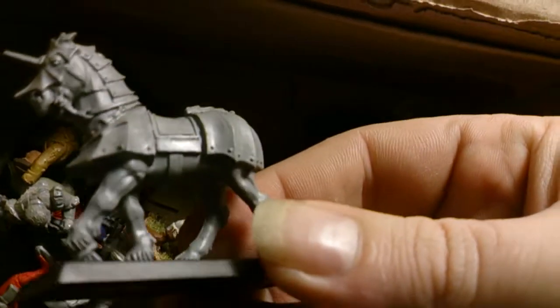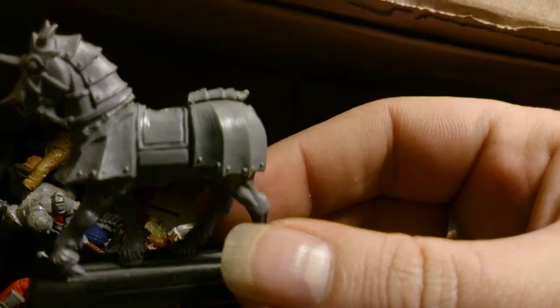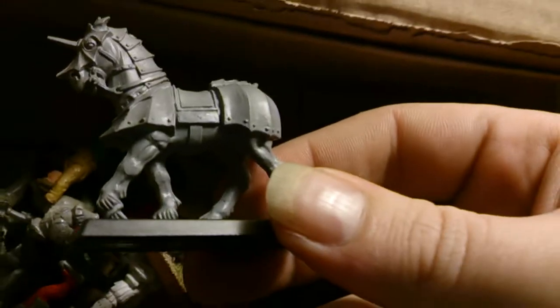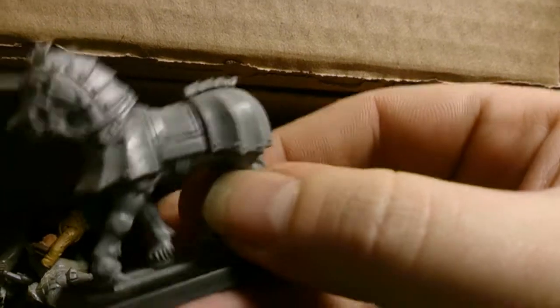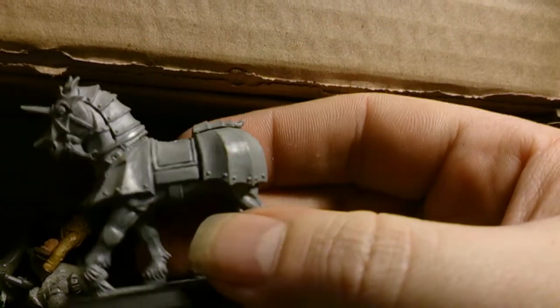Actually look at that — an armored horse! That looks wicked. We all know with my freehand, the sort of thing I'm gonna do with this one — there's gonna be fleur-de-lis and all sorts of stuff on the side of this. That's cool.